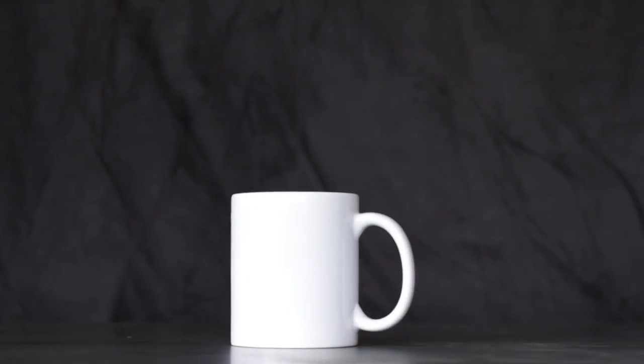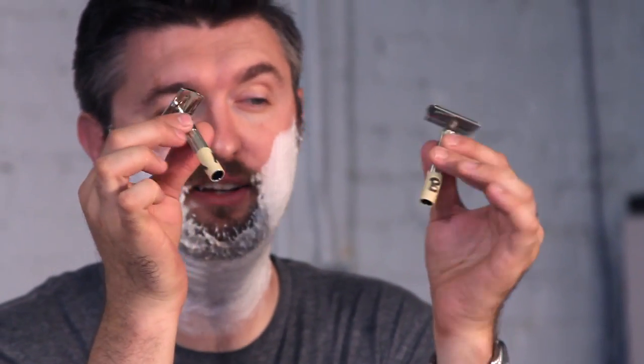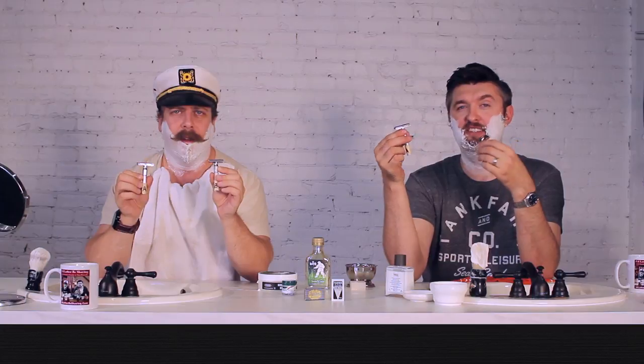Today we are going to be shaving with modern blades and vintage blades to see that the vintage — the new old stock — actually stacks up against a modern blade. Behold what Matt has in front of us: the Psycho Tech Razors. These have been pre-loaded with a vintage razor and a modern razor, A and B, and we're going to compare these and see which one we actually like — unknowingly.